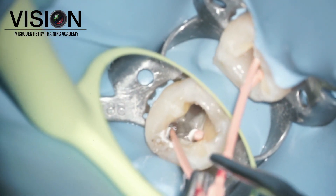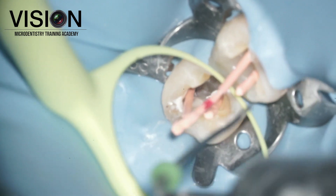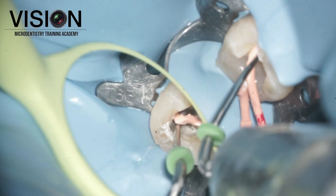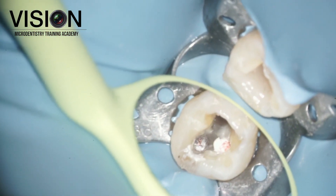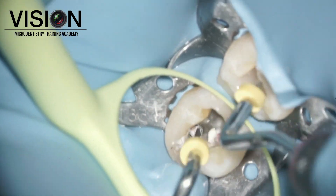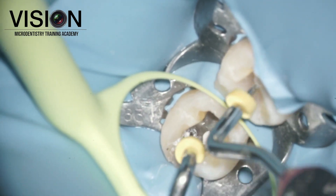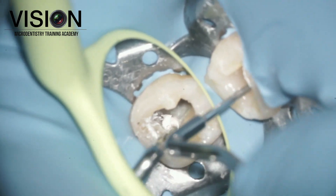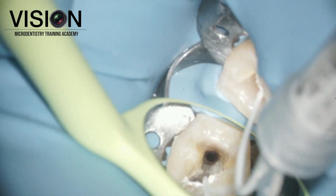There was one job accomplished — retrieving the instrument and doing the obturation — but we also had one more task: to seal the perforation created by the previous dentist in the attempt to retrieve the instrument. Once we filled the mesial canals, one of the canals where the instrument had separated, we did a down pack just above the level of the perforation.